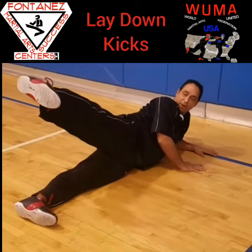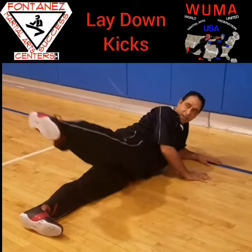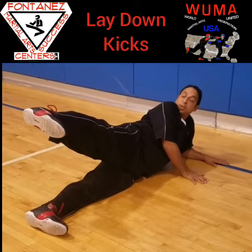My back is straight and I kick straight back. You feel it right in your hips and right in your glutes. Then you hold it for a 10 count after throwing anywhere between 20 and 50 kicks.